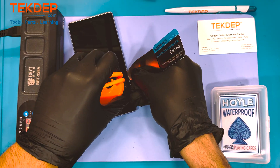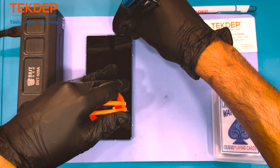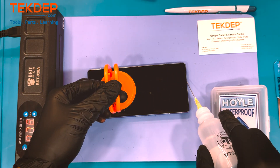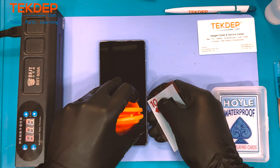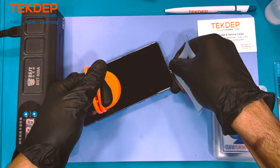Those OLED screens are really very fragile, so a lot of patience and a lot of precision is required. That's why we are using the isopropyl alcohol at 99%, the heating mat, and the playing cards.